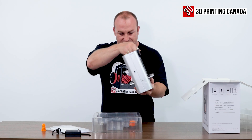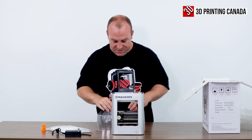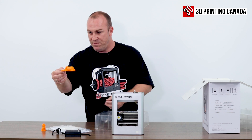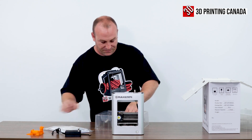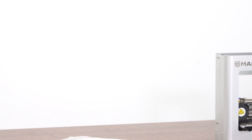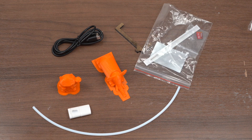And the printer itself. Now this printer has a 100x100x100 build volume. Looks like we have another little test print here. USB cable. And we have a USB reader. So that's what you get inside the package.